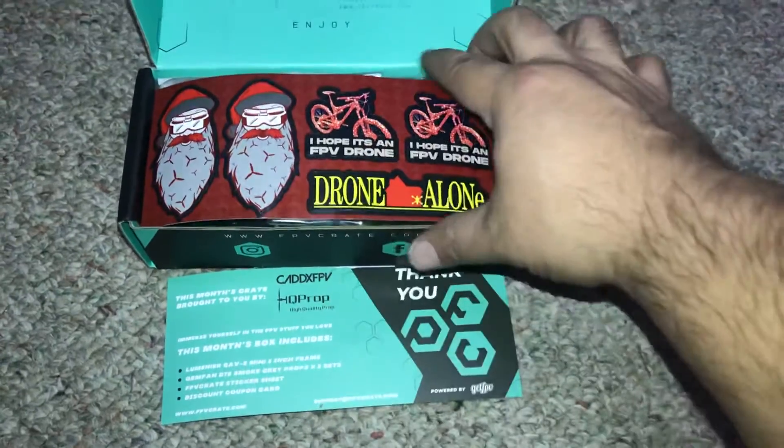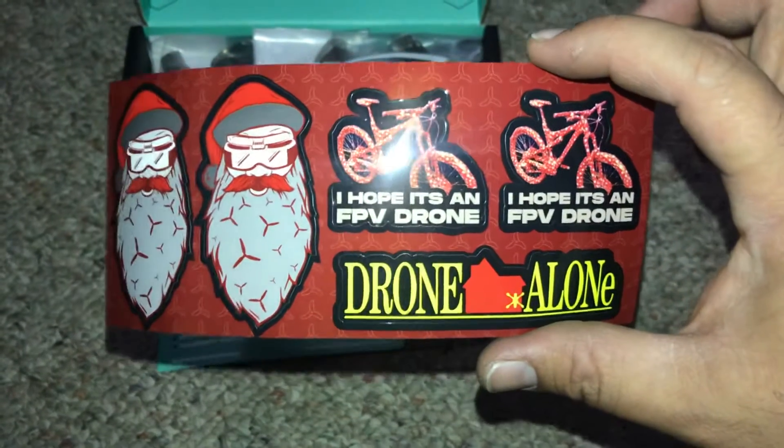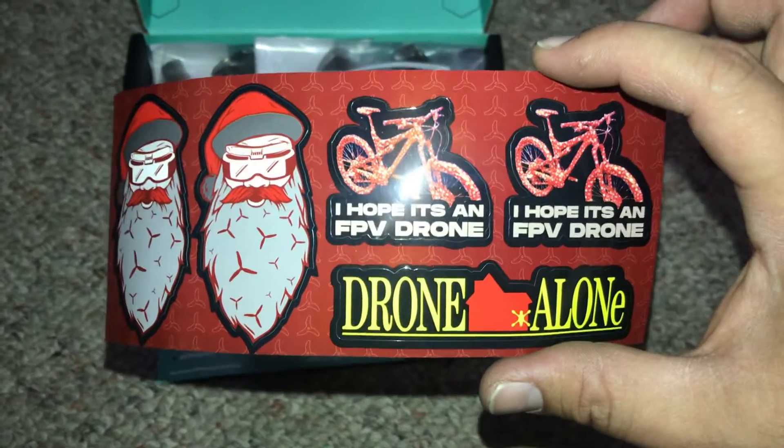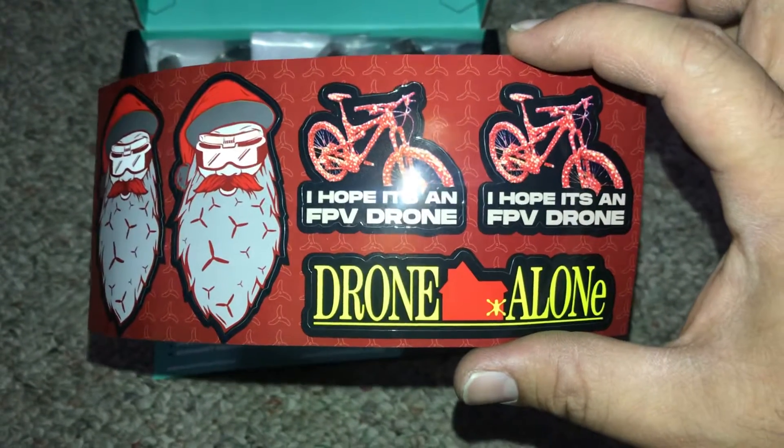Look at that — a drone on it! Oh sick, finally someone who's using bikes. It's not always skates or kittens. No hate, I like them either way, but hooray for the bikes!